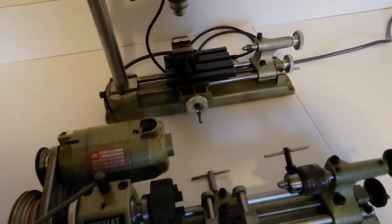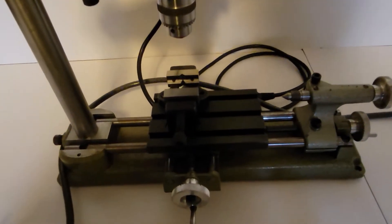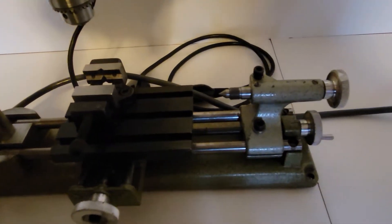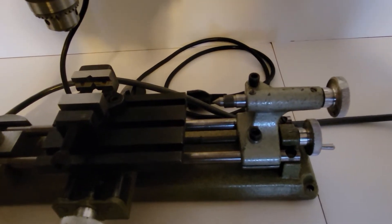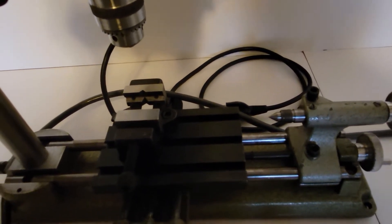Third one here is set up as a milling machine. This one has the milling table, a little milling vise on it. The tail stock is not really being used, but it's got a Unimat dead center in the tail stock. This one is set up just with a conventional drive system.